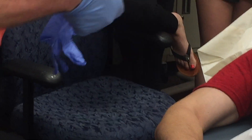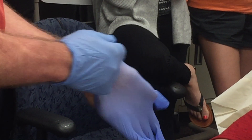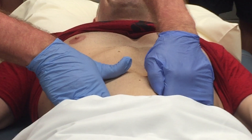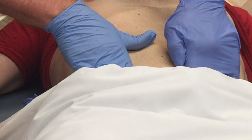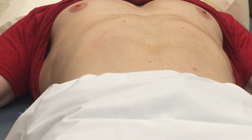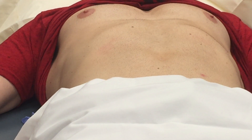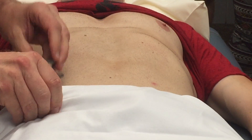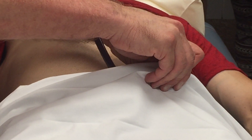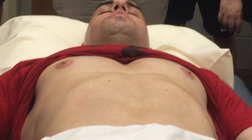Now I'm going to auscultate the femoral artery, palpate the inguinal nodes, and palpate the pulses. You always have to let the patient know that you're going to do this. Pulses are symmetric and easily palpable. I don't feel any adenopathy at all. I'm going to put the stethoscope in — you know where the artery is because you just palpated it. The pulses are symmetric and I didn't detect any bruits.